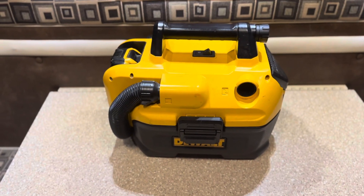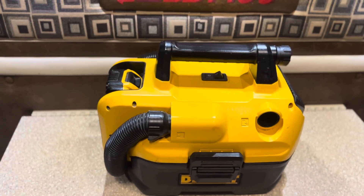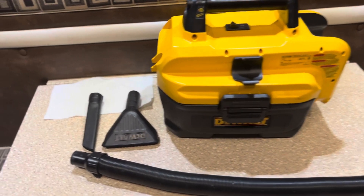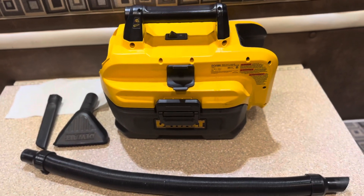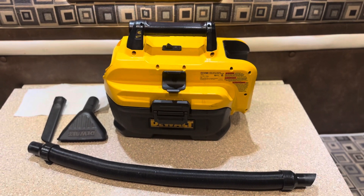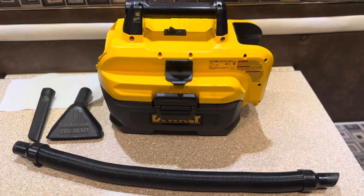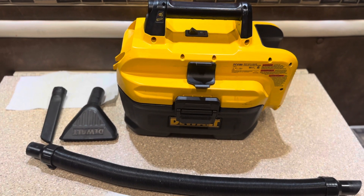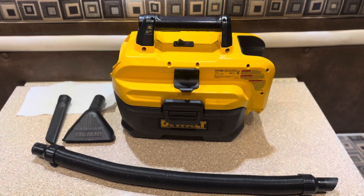It's a very nice vacuum. This one is 10 years old or older. You get the attachments — the hose and two little attachments. I use this all the time in the truck. Works really good. It also works good if you need to suck up a little water.